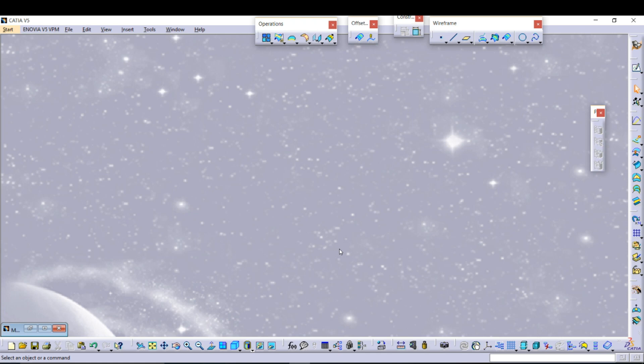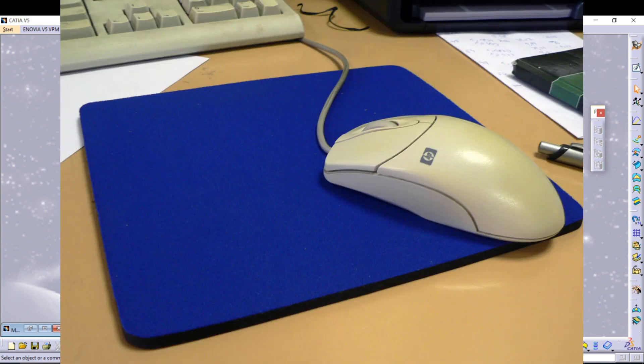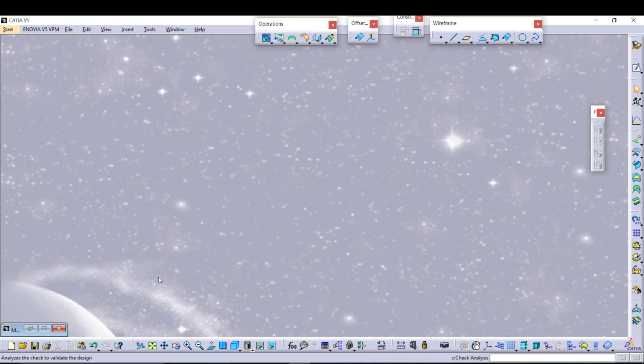Today I am going to design a mouse cover. The shell thickness is given as 1.5 mm. Generally, the mouse cover is made up of a plastic called ABS plastic. In this design we have a top view, a front view, and a side view, and the final design will look like this.